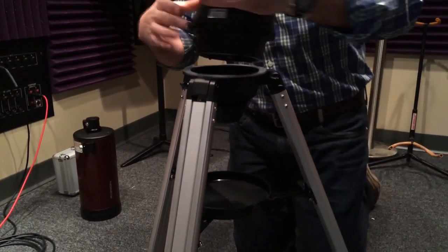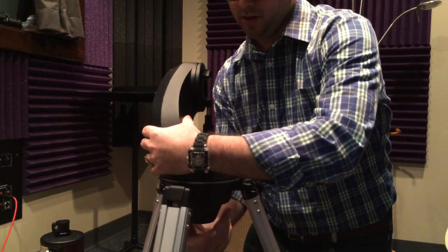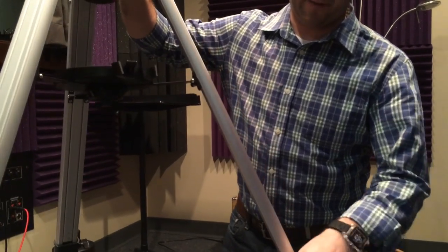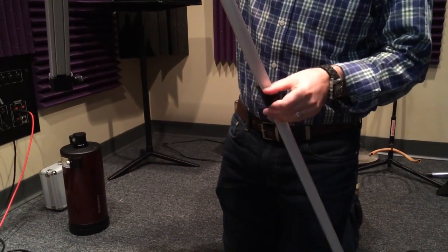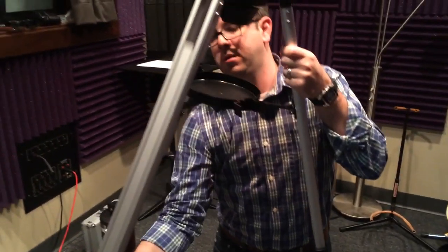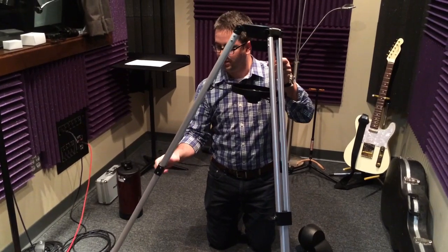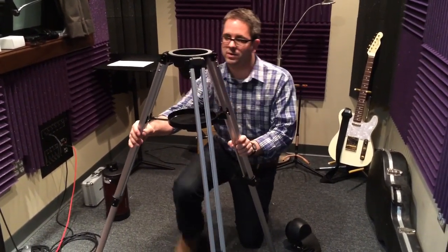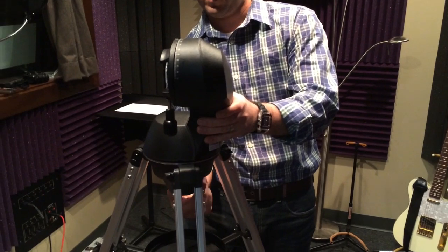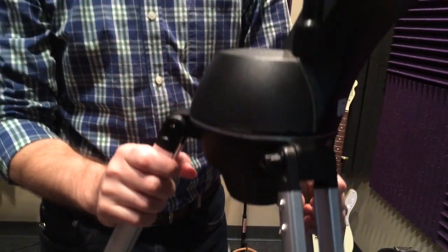Now the go-to head system. I'm going to extend the legs out and get off the floor so you can see how this whole thing works. Those tighten down — it's all plastic and aluminum. You want to be somewhat careful with it; you don't want to tighten too hard or you'll probably strip it out. Putting this on works pretty well. It's pretty easy to do and it seems to center every time without stripping the gears.